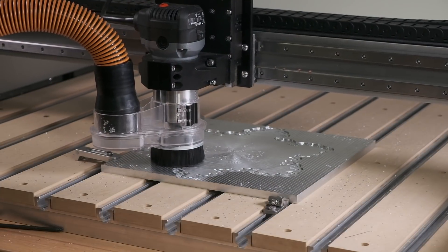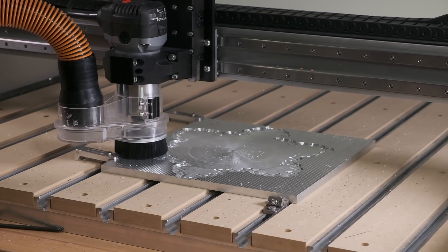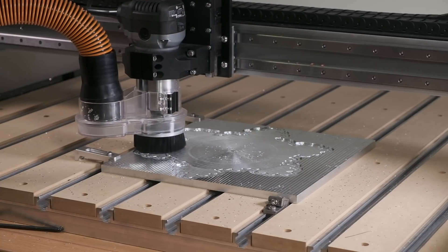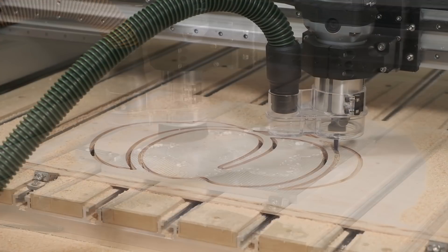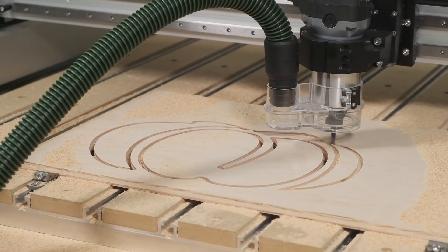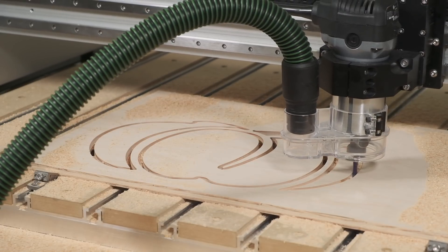With these machines, we expect to see improvements in cutting speed of anywhere from 25 to 100%. In the following weeks, we'll be taking a look at some test cases with different machine and material combinations. Today though, let's take a look at the Shapeoko Pro cutting wood. But before we do that, I want to touch on our testing methodology.